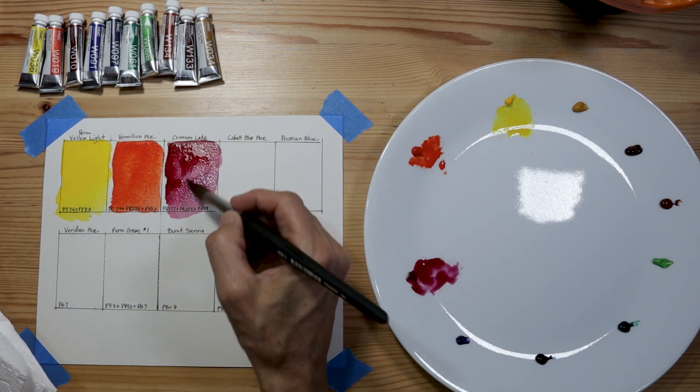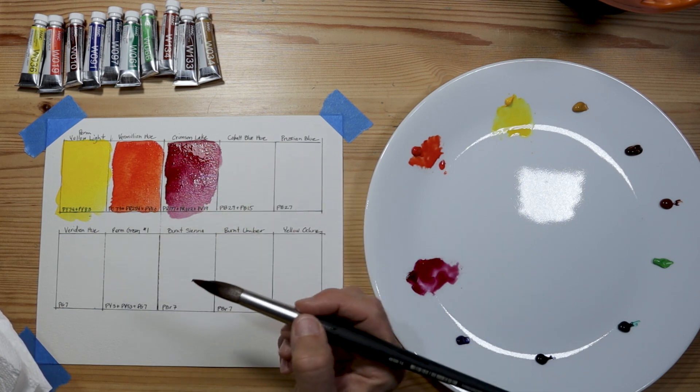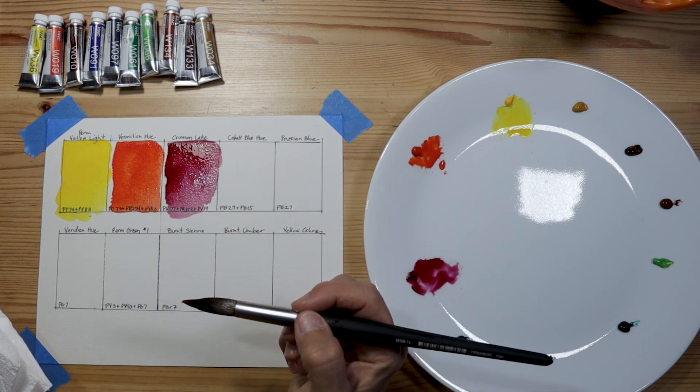This here is crimson lake — PR177, PR122, and PV19.